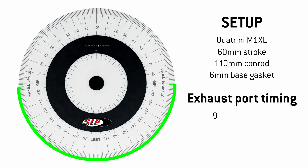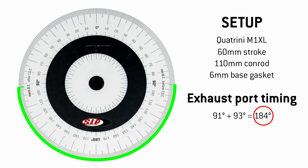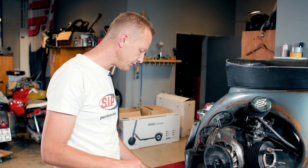Be careful because these 184 degrees are not what we tried to measure. We tried to measure the exhaust opening duration, so we have to subtract this from the 360 degrees. 360 degrees minus 184 is 176 degrees. This is a very decent exhaust port duration.